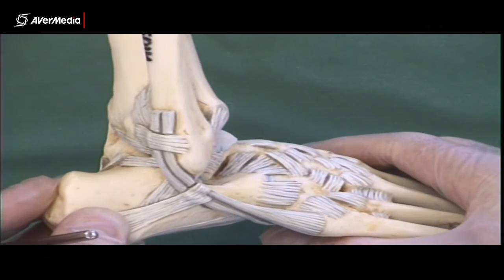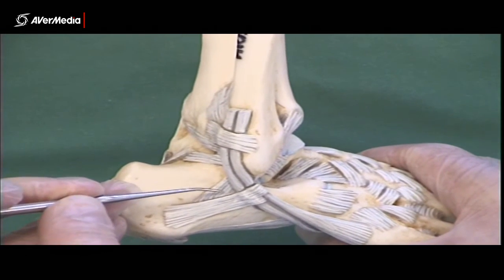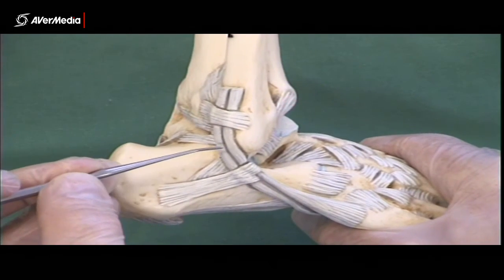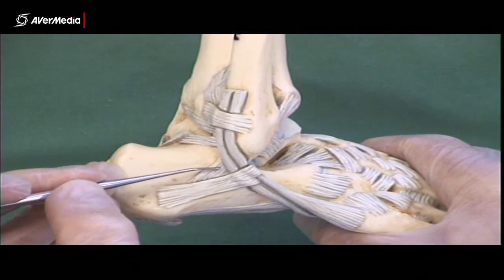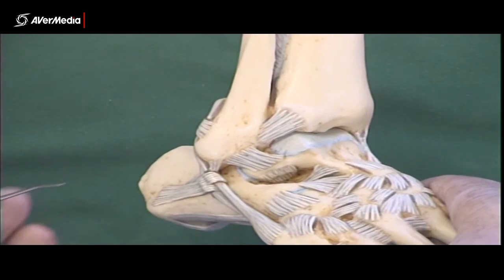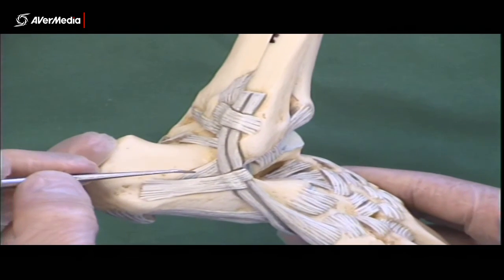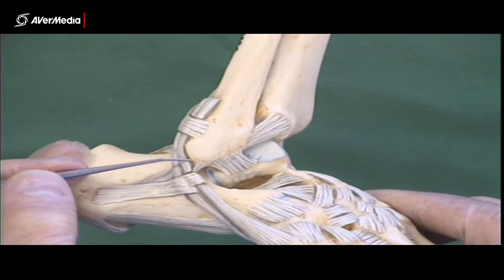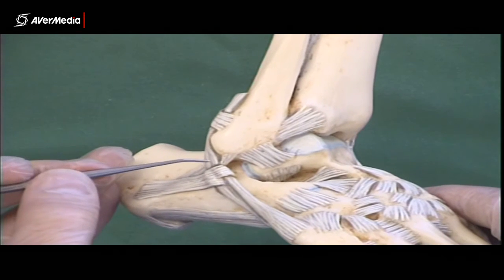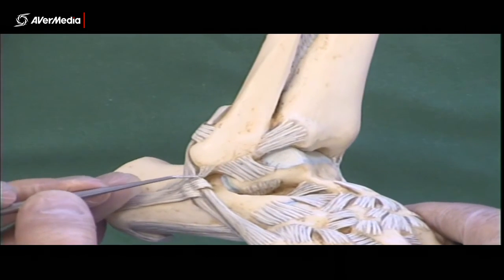Then we have the calcaneofibular ligament. Looking at a lateral point of view, here's the calcaneus — here's the calcaneofibular ligament, though it's partly hidden by a retinaculum and partly by a couple of tendons. We can see its fibres coming up and attaching to the lateral malleolus. If you're looking at a specimen where the tendons and retinaculum have been removed, you'll be able to see all of the calcaneofibular ligament quite clearly.